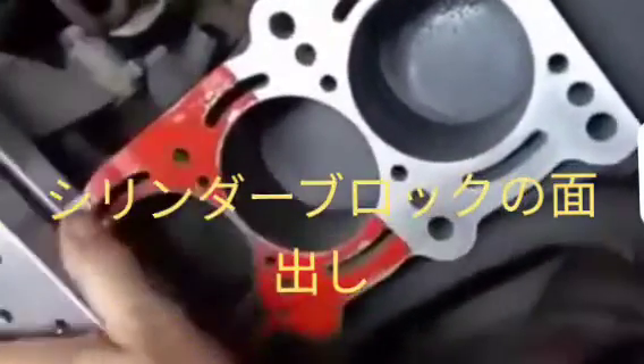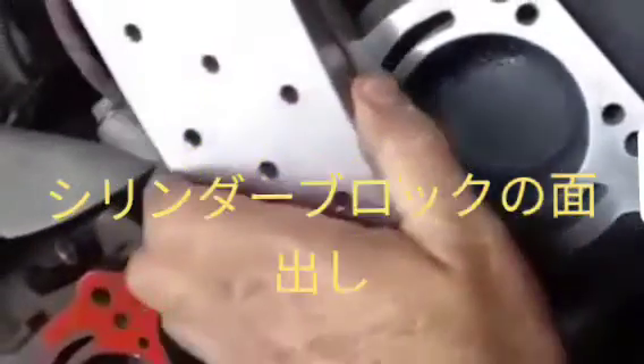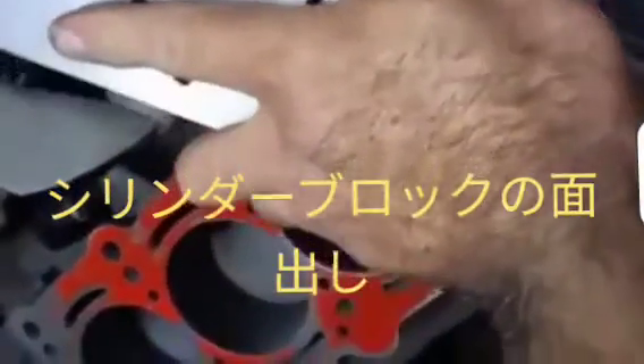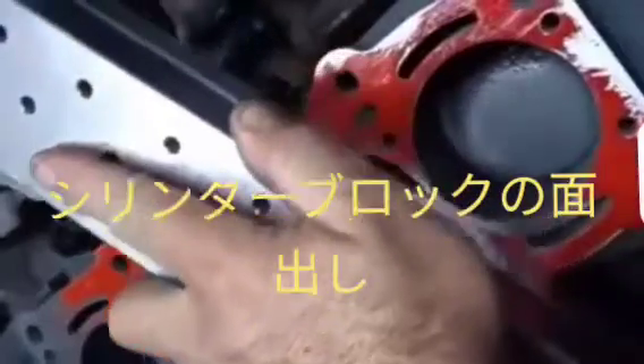First we surface the cylinder head or cylinder block. After that we use one special tool for checking the surface of the cylinder head as well as cylinder block.